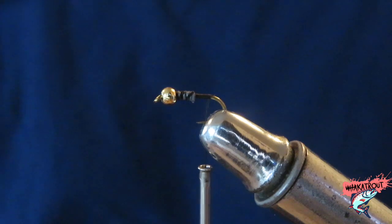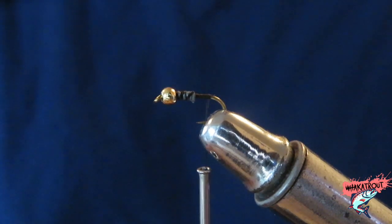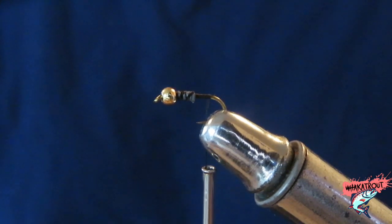Yo what's up whaka whanau, how's it going? We're here with another Fishmas episode and another fly tying episode. As I said in the last episode, this will be one of the only few flies that I'll be using tomorrow.